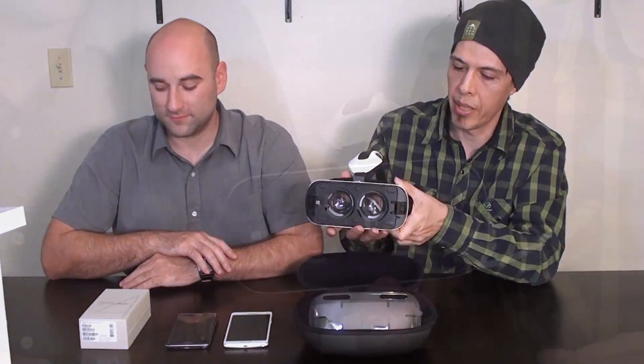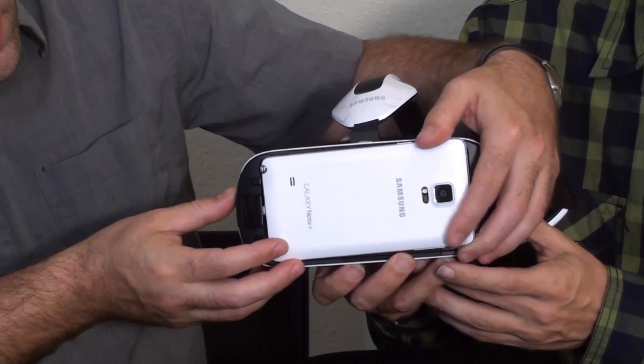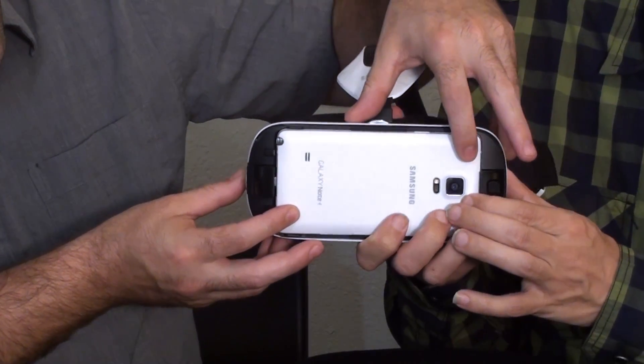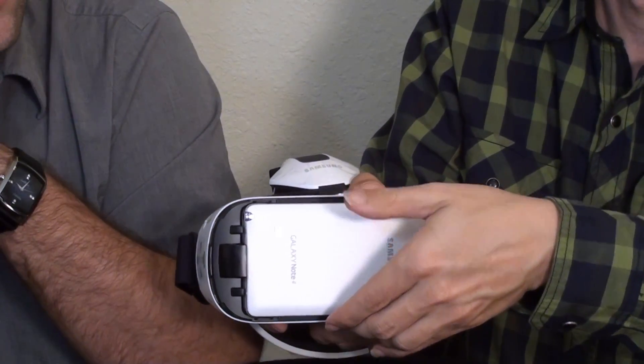So let's go ahead and hook the phone in. We're going to slide the phone into the right side of the device and snap it into place. And you will hear the phone talk to you: 'Welcome to your Samsung Gear VR.'